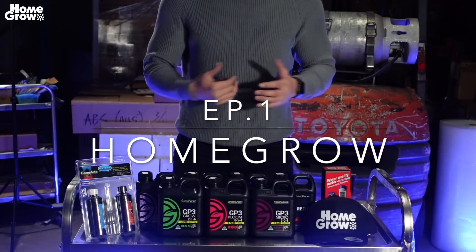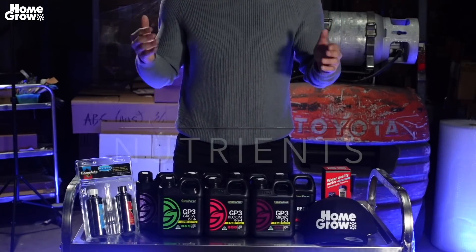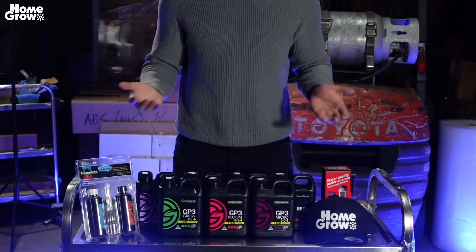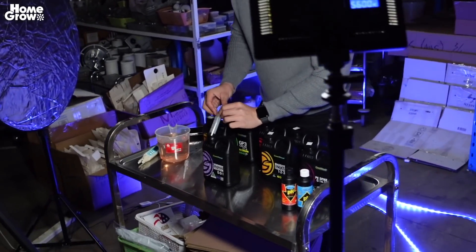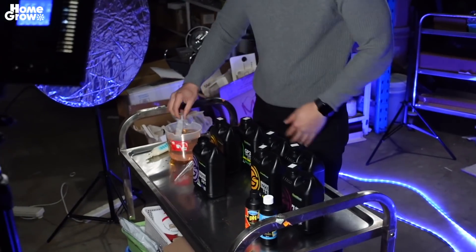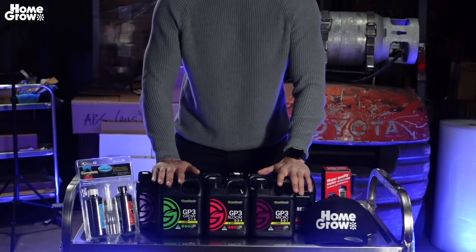Hey guys, welcome to an episode of HomeGrow. Today we're going to show you guys how to grow your plants with some nutrients. Now HomeGrow, we're all about hydroponics. And what is hydroponics? In Latin it literally just means working water — it means that you're growing your plants without the need of soil. And without soil, you're going to need some great water, some growing mediums, and some very good nutrients, which we've got over here.